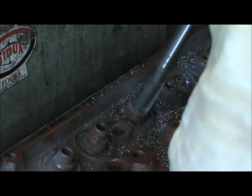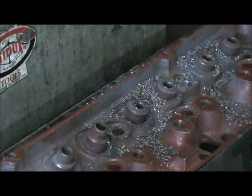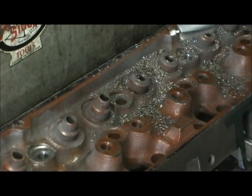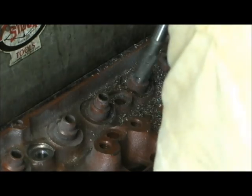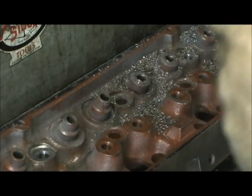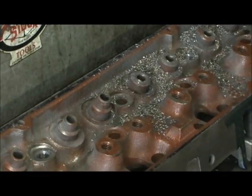You can kind of feel it as it starts to get the heavy meat, because all you're trying to do is get that level with the bulk of meat. What that does is it gives us a preset height on it — so that's the first step. We'll go to the next one.